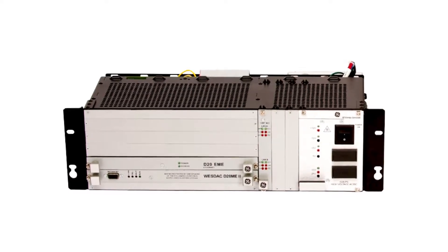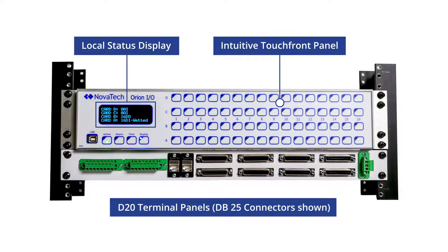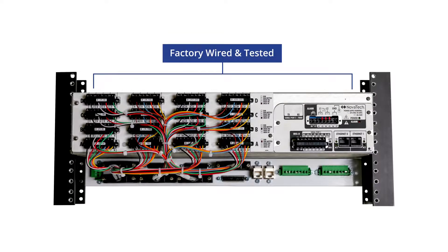There are thousands of unsupported D20 RTUs and substations worldwide. The new Novatec Orion I.O. is available with optional pre-wired D20 retrofit assemblies, making the retrofit of legacy D20 systems fast, easy, and transparent to the SCADA master.